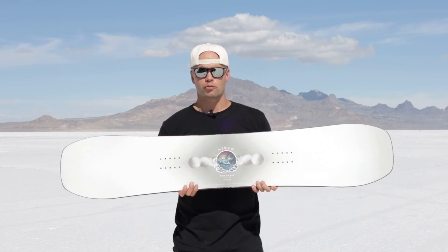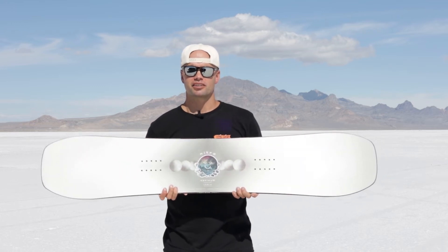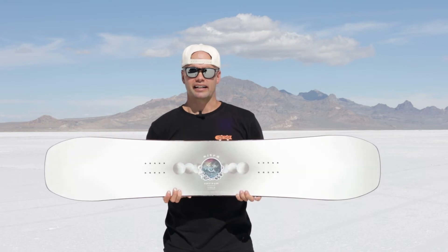you can really lay down euro carves if you want to, or you can just keep it chill — you decide — so you can customize your turn and really rely on it. It's a very beautiful sidecut for snowboarding.